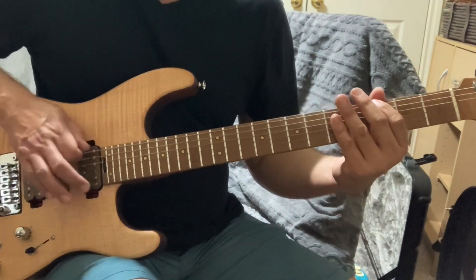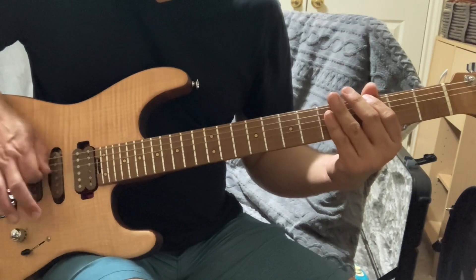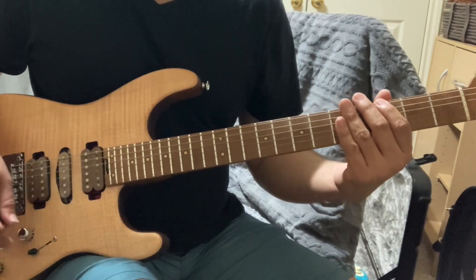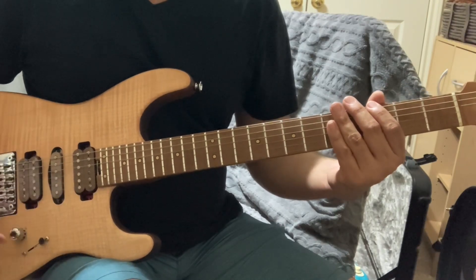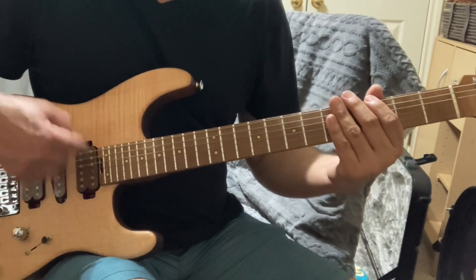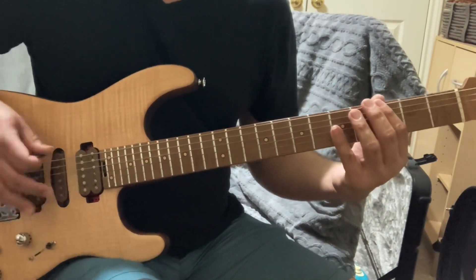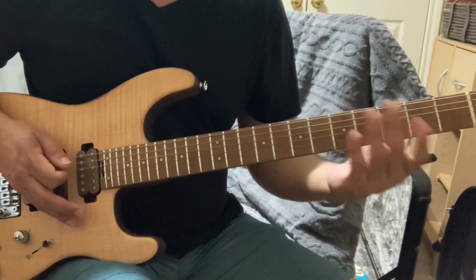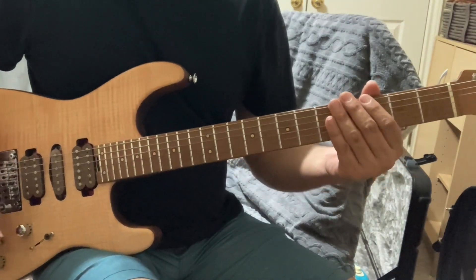Again — humbucker, then single coil — in the same position. Now I'm going to switch to the fifth position pickup. The selector in fifth position gets me this pickup. With the humbucker engaged, both pickups are active. When doing pinched harmonics in that first position, you have to be a little more accurate — it's not as clear and doesn't sustain as much.